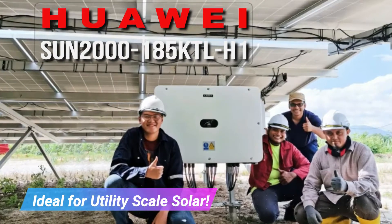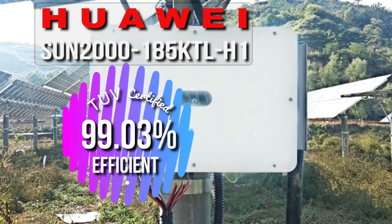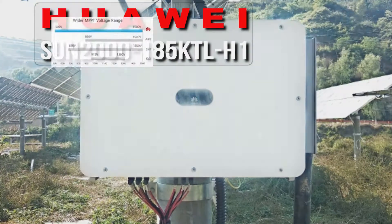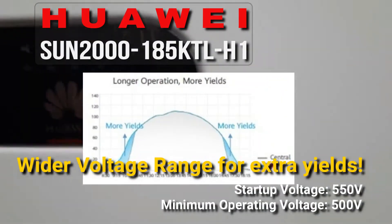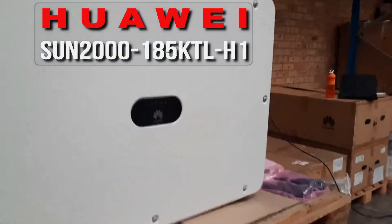This is ideal for utility scale solar installations and with 99.03% efficiency you can be sure you're getting the most production possible. This model has a lower startup voltage and a lower minimum operating voltage than our closest competitor, so that means longer operating times every day, which adds up to a big difference in yield.